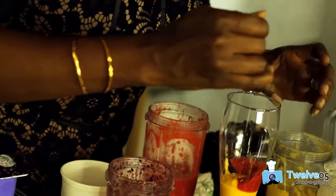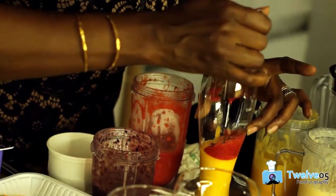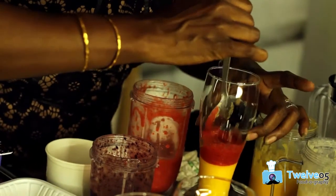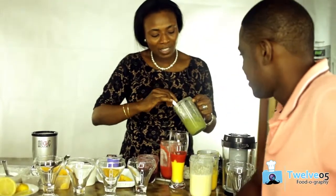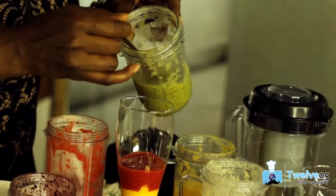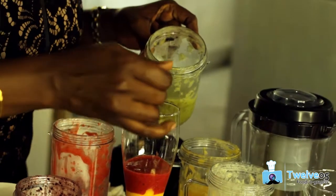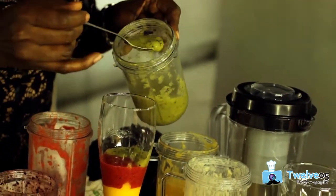Rather than just trying to pour it straight, that gentle pour keeps it on top — just place it on top. And the wonderful thing is if you've tasted layered smoothies before, you can take your straw and pass it through different layers, so you can actually be tasting the five different layers.